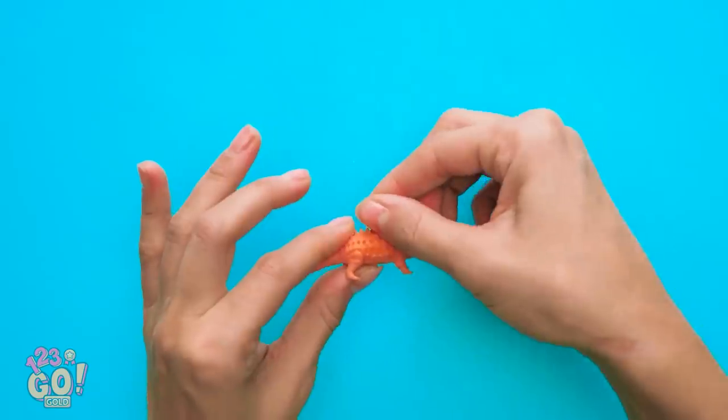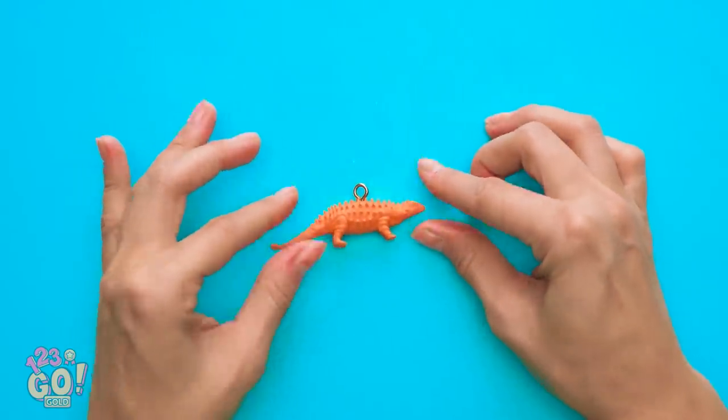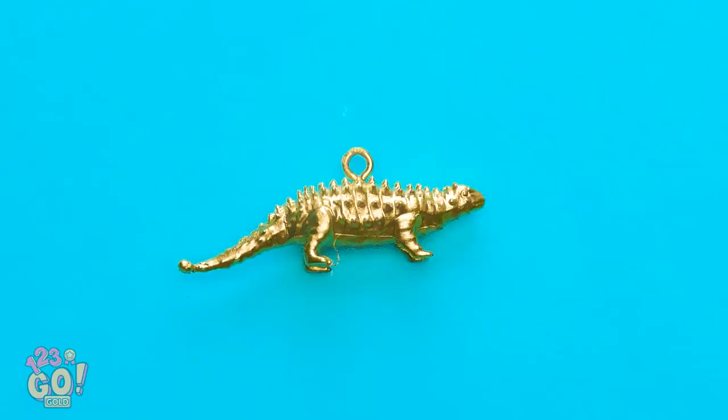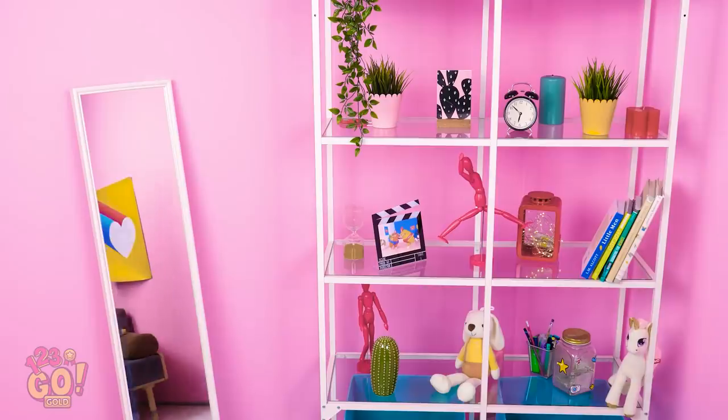First, put a metal ring into the top of the figurine and screw it all the way in. Next, get some metallic spray paint. Now spray it all over the little dino. Once it's dry, string it onto your favorite long chain.